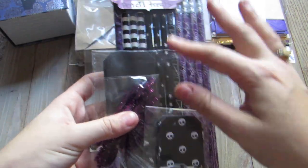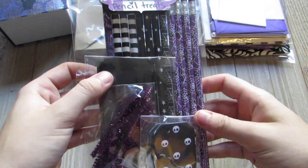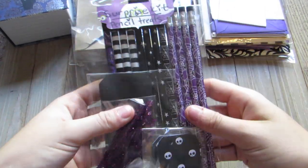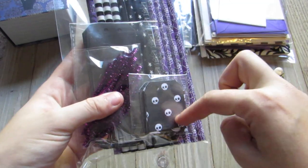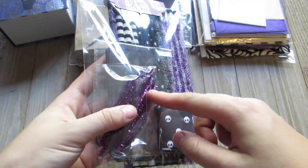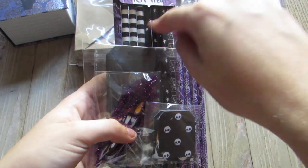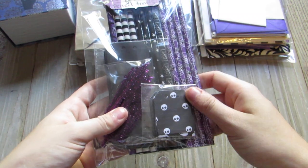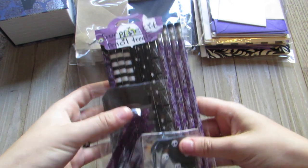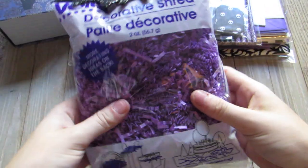My surprise kit was a pencil treat kit — I made twelve instead of ten. There are twelve pencils, twelve back pieces, twelve pattern pieces, and the little twist ties to put through the holes. She can either leave them plain, decorate them, or do whatever she wants.